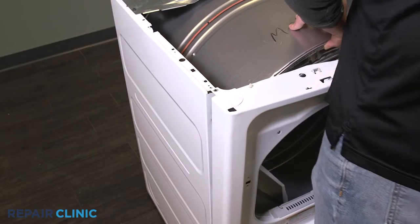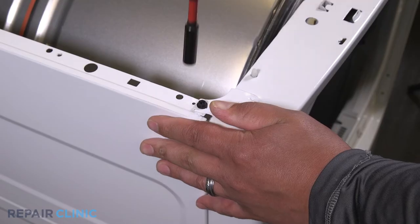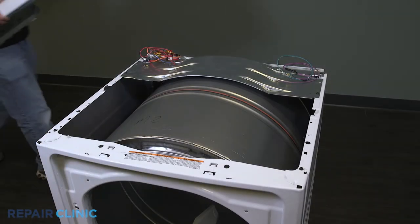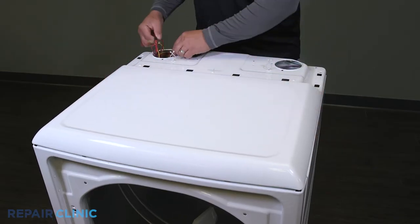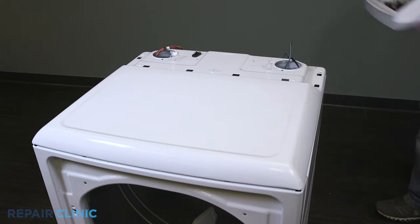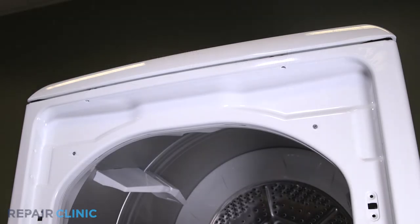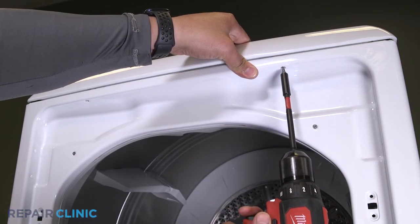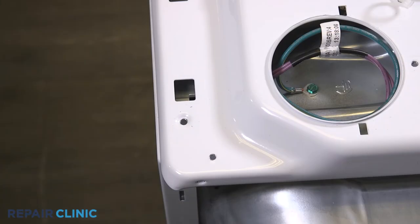Push the panel forward, then secure it with the two screws. Hook the back of the top panel and adjust until it's aligned. Set the panel on the appliance and feed the wires through. Re-thread the two screws under the door threshold, as well as the two screws on the top of the panel.